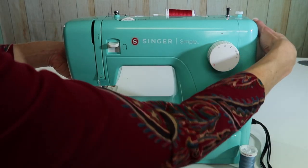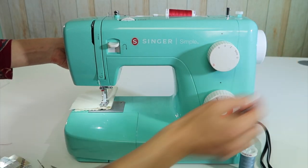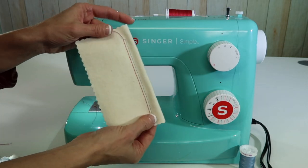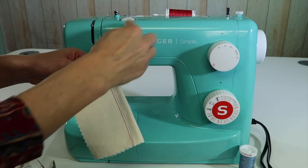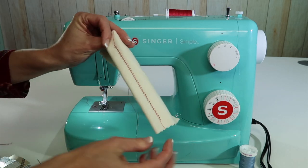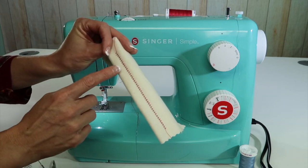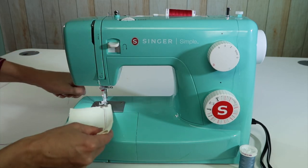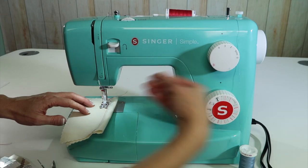Before you know it, you're stitching with two needles. Here is a perfect way to get a twin needle look — just put the needle in, thread with that second thread, and away you go. On the back, it is going to look like a zigzag stitch. Remember, you only have one bobbin, so it's kind of doing double duty as it goes. That is how easy it is to set up and sew with a twin needle.